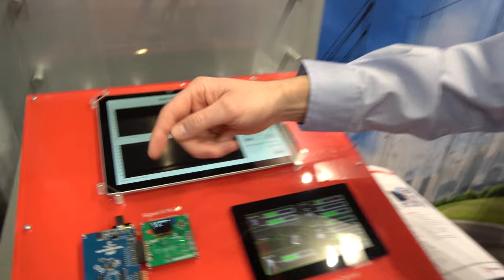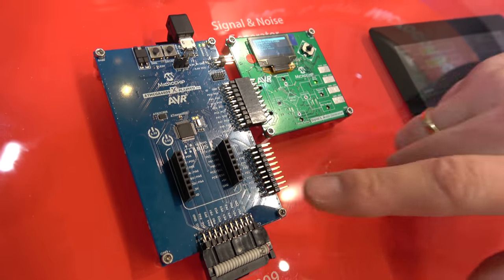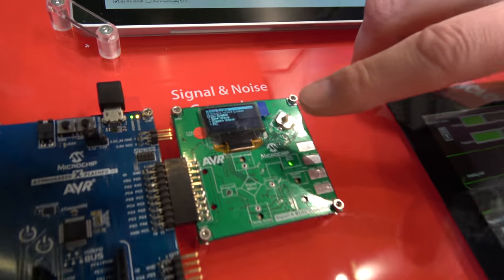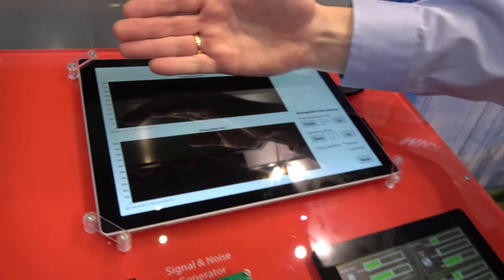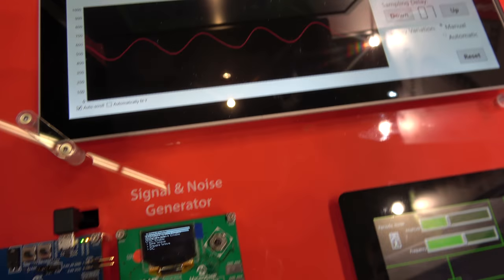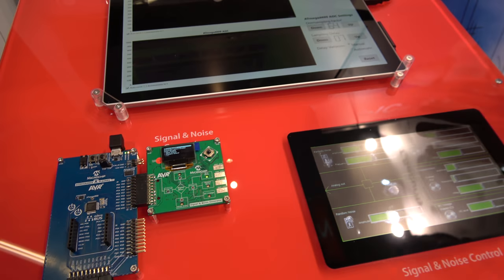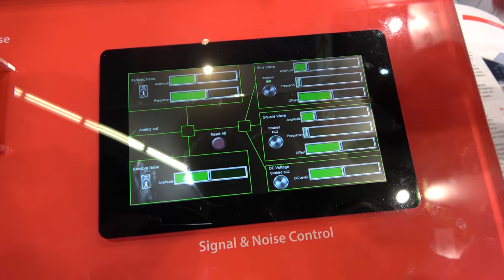The demo here is focusing on analog performance. We have the Mega 4809 on an Xplained Pro board — a standard development board available right now. We have also made a signal generator, which is currently generating a signal. The top trace is the raw signal and the bottom is the measured signal, transmitted from the board to this tablet PC. This is an ideal situation, what you would see in a lab.